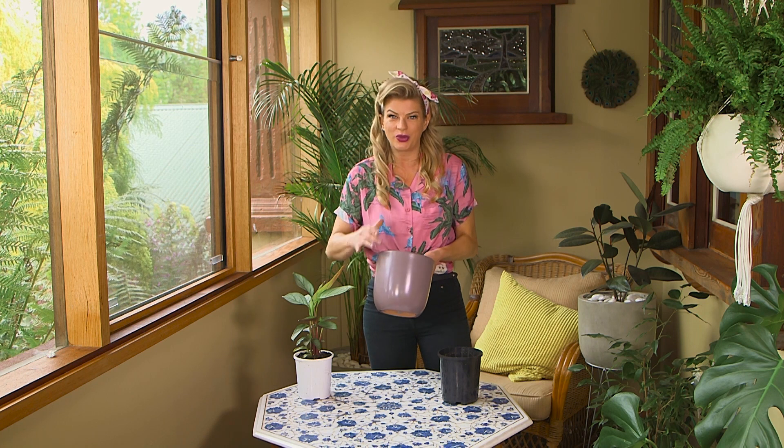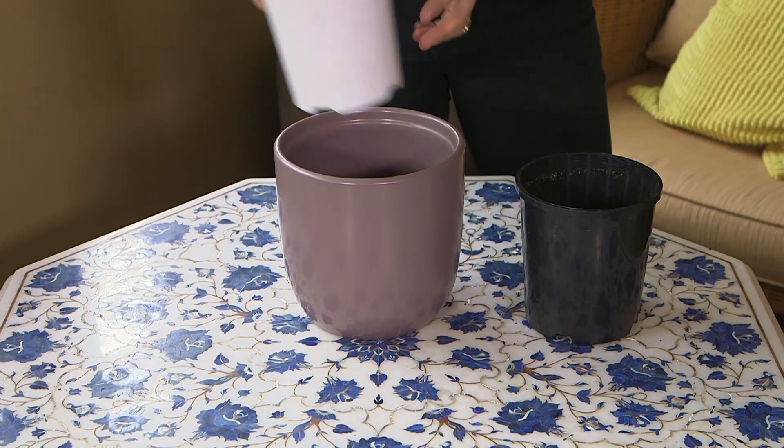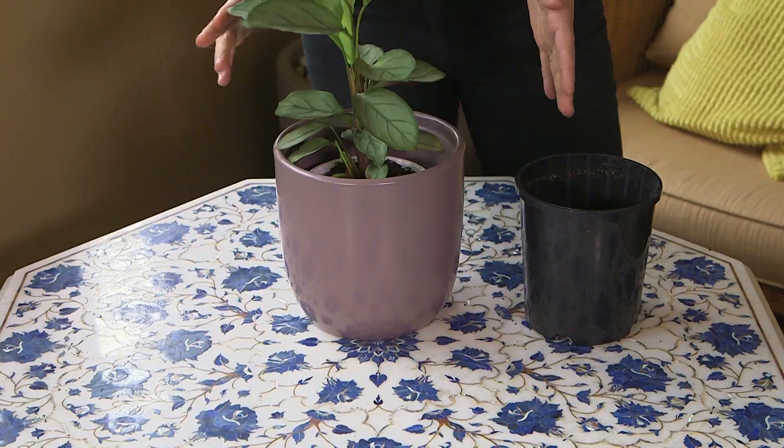Cover pots like this are designed for showing off your indoor plants and they don't have a drainage hole in the bottom, which means there's no risk of them ruining your indoor surfaces, but it also means that they don't drain. So it's important not to plant directly into a cover pot, but rather just get your plastic pot and plunk it straight in.